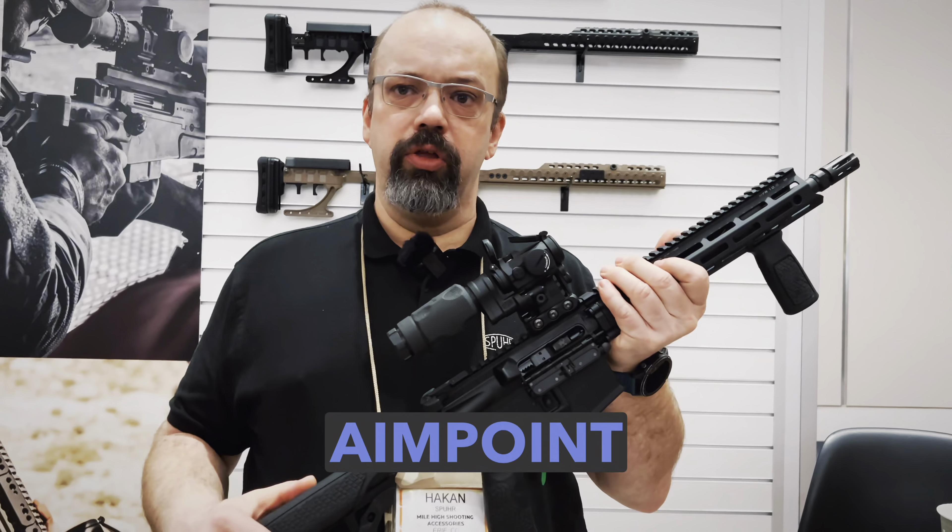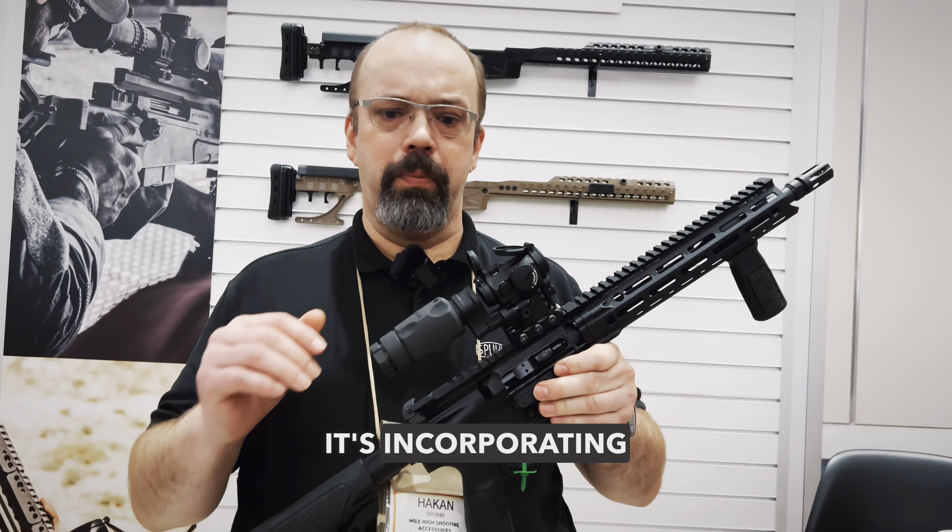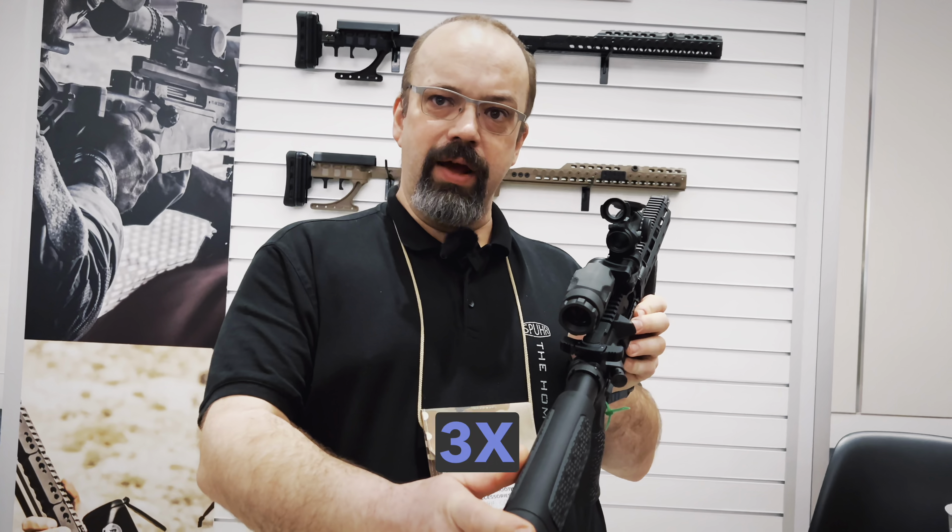Hi, I want to show the new Aimpoint mount we have made, incorporating the mount for the 3x as well.